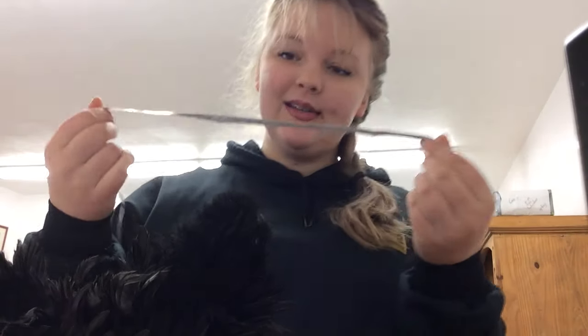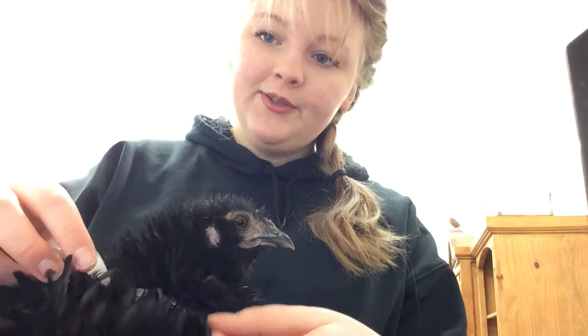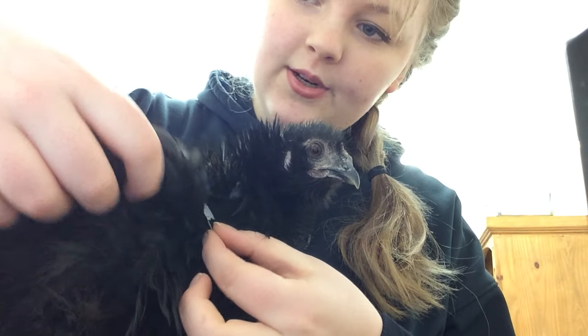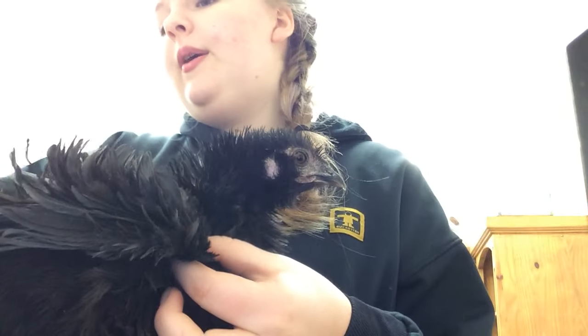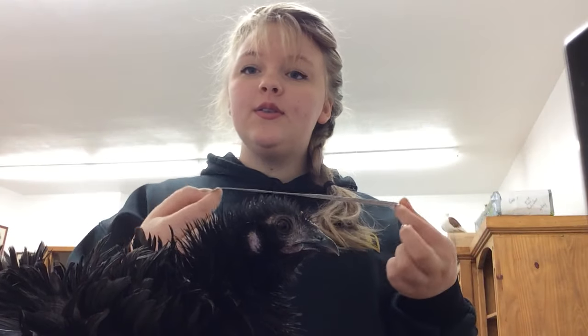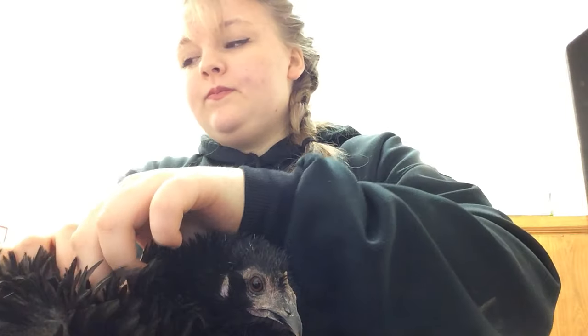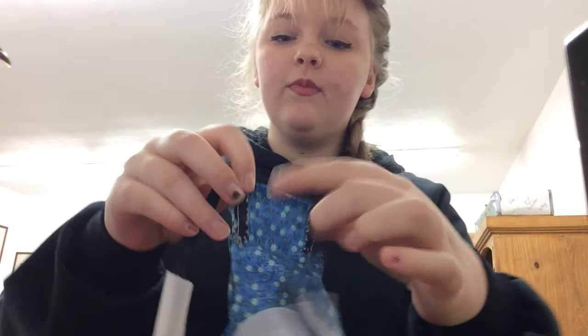I have a soft tape measure here — I wouldn't suggest using a rigid roller on your chicken. I'm placing it right about where her wing bow is, and pulling it all the way down to the base of her tail. She's eight inches from wing to tail, so I would usually put about ten inches of elastic, so you can sew an inch on each side into the fabric.